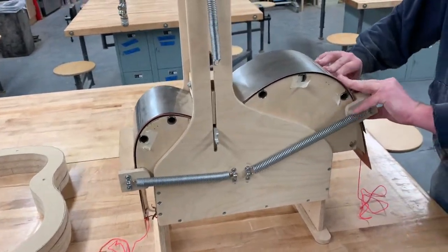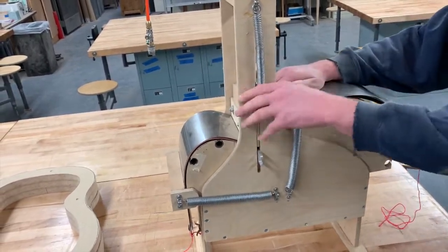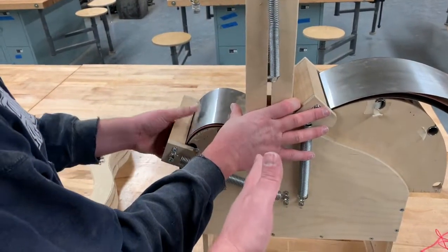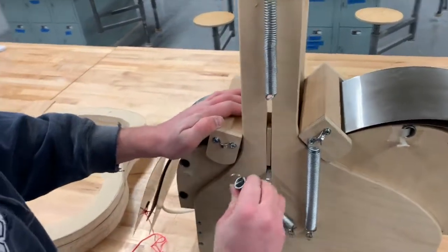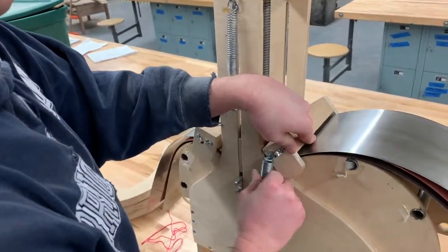When your side is done bending, take it out of the mold. It's important to do this process in the exact opposite order from how we bent it. When we bent it, we did the pressure block first and the two side pieces last. So now we undo the two side pieces first, then very last undo the crank to lift it off.